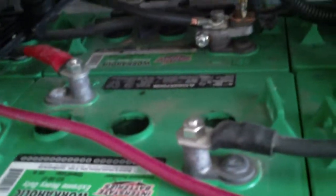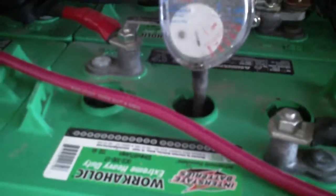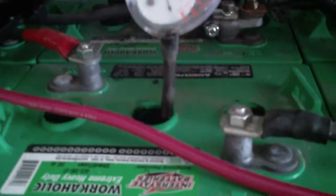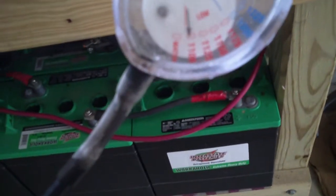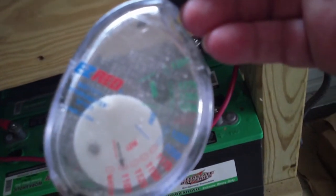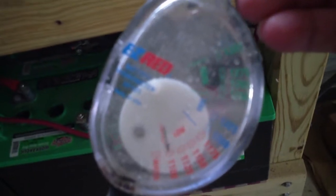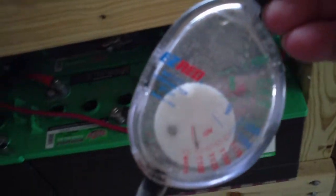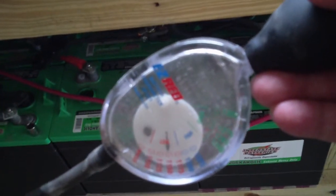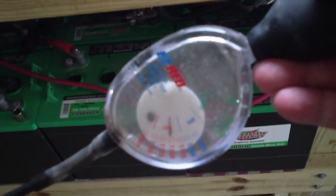So that's what I wanted to show you guys. Make sure you have a good hydrometer so you can take a specific gravity reading off your battery, and make sure you do it after they're fully charged and before you add water. If you see that they're low like they are right now, it means you need to put a good equalized charge on them. Thanks a lot for watching everybody — take care.